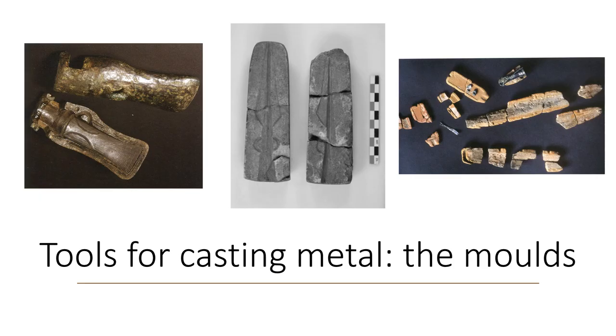But before that, we have to understand that during the Bronze Age, the metalworkers mostly used two main techniques: casting metal and plastic deformation.